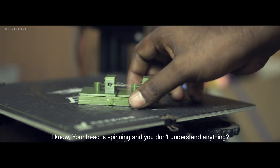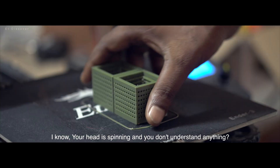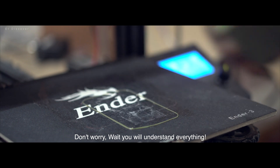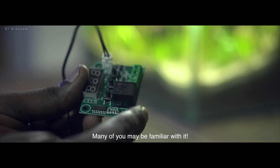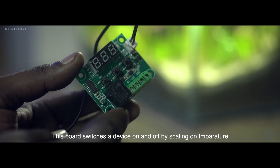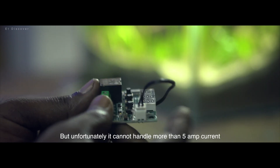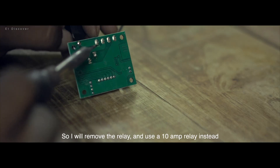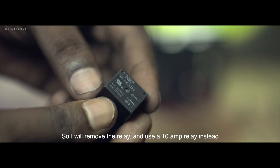I know your head is spinning and you don't understand anything — don't worry, you will understand everything. Many of you may be familiar with this board, which switches a device on and off based on temperature. But unfortunately it cannot handle more than 5 amperes of current, so I will remove the relay and use a 10 ampere relay instead.